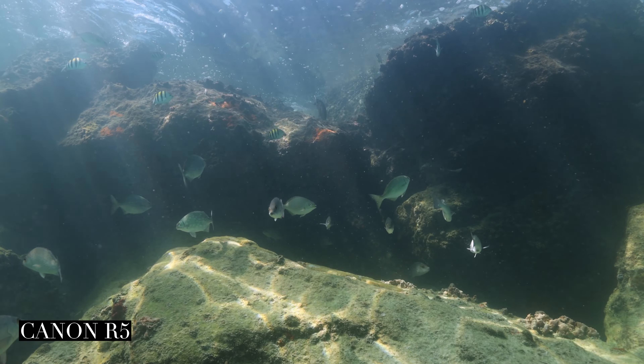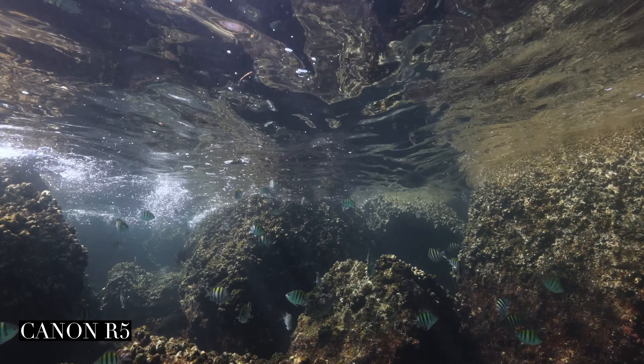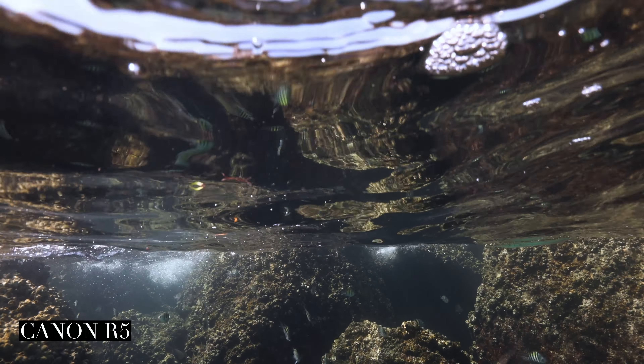I definitely got stung by a jellyfish that day — gotta take one for the team. You can also see that the zoom on the iPhone isn't too great; when you zoom in it loses resolution. There are reasons why the R5 is a lot more expensive.